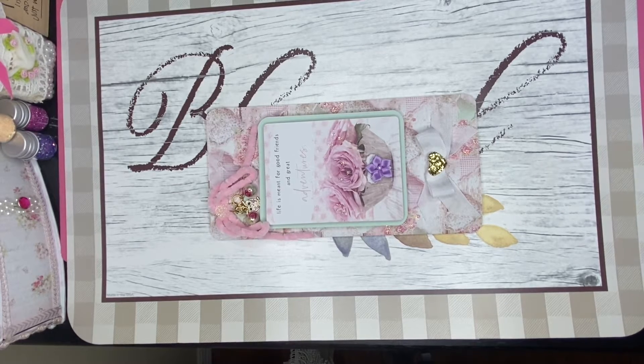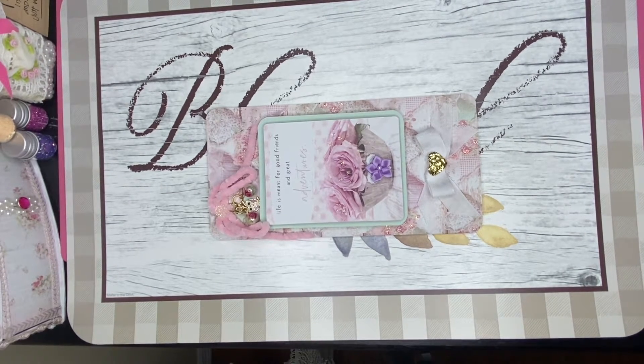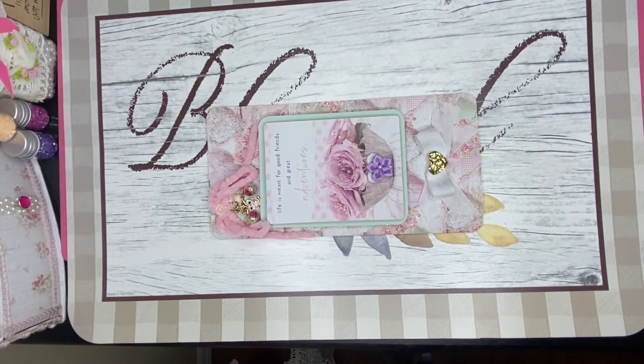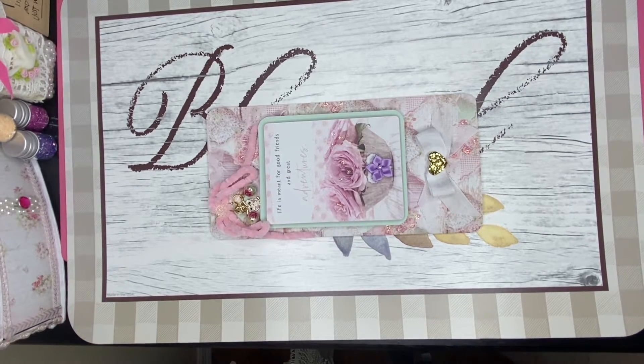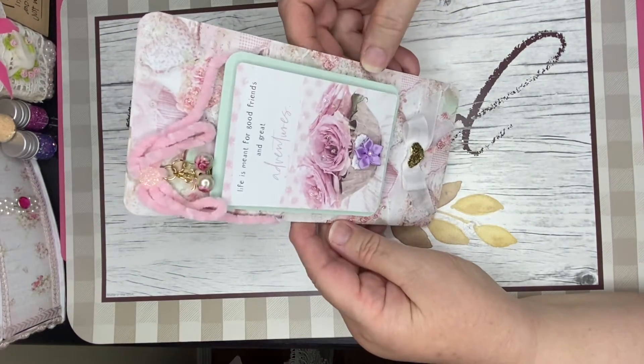Hello everyone, this is Donna's Wenzigle Treasures, and today I want to share with you a project that I've made in collaboration with BB Crafts — links will be below for the products. I made a birthday card for a friend here on YouTube, and I used a Prima paper — very pretty paper.